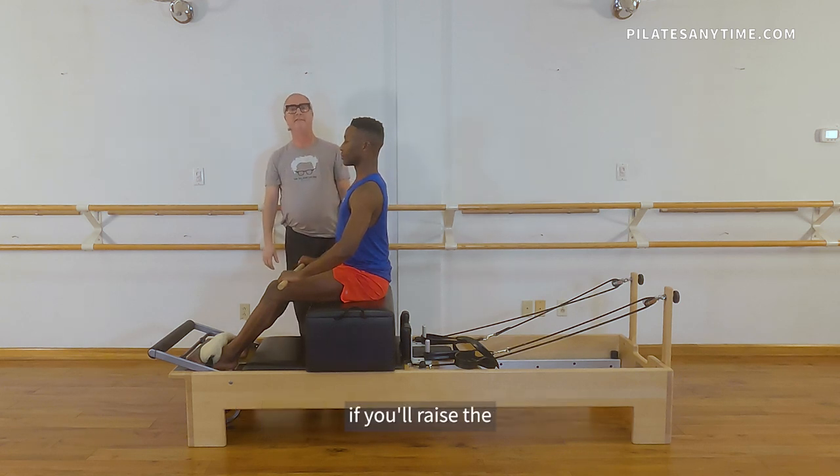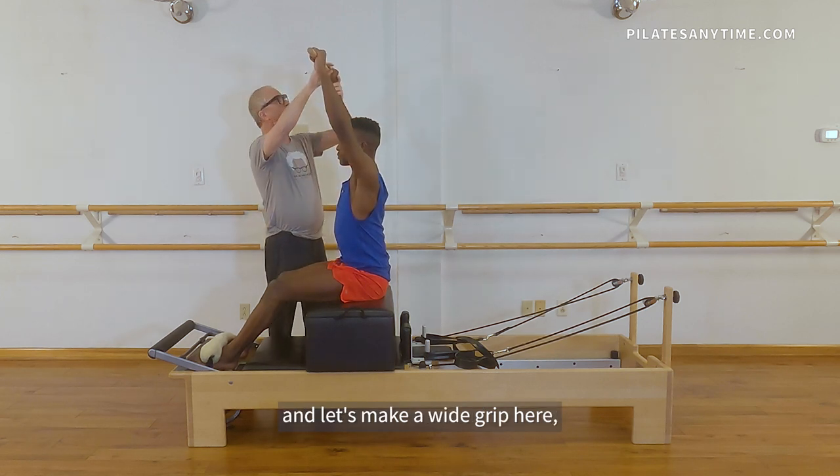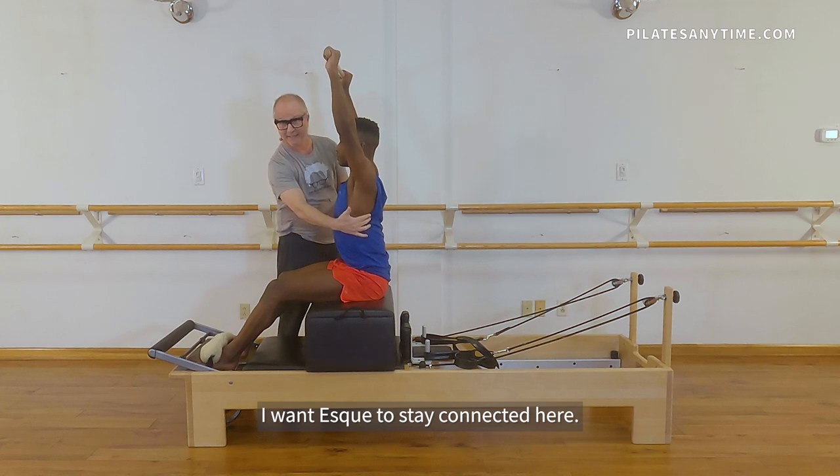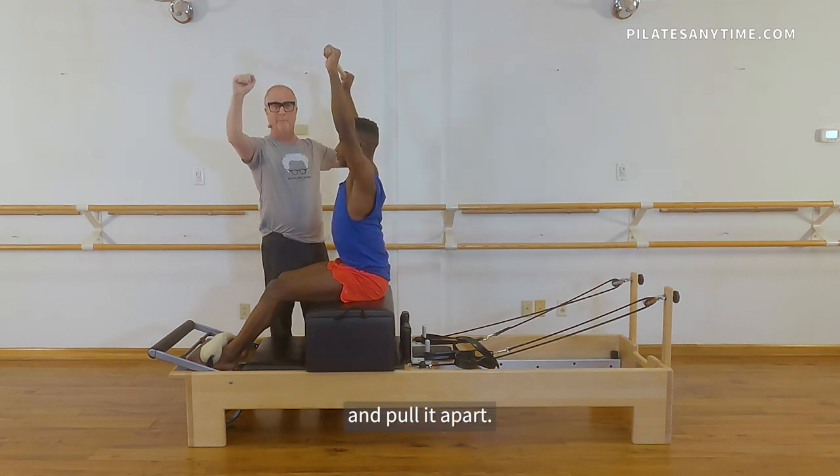So SK, if you'll raise the stick up to the ceiling and make a wide grip here. So immediately I want SK to stay connected here, so he's gonna take the stick and pull it apart.